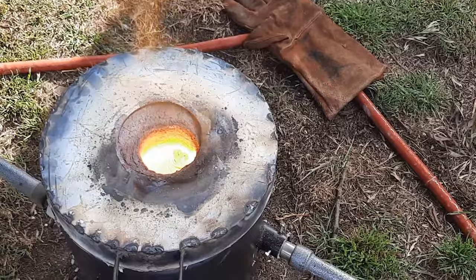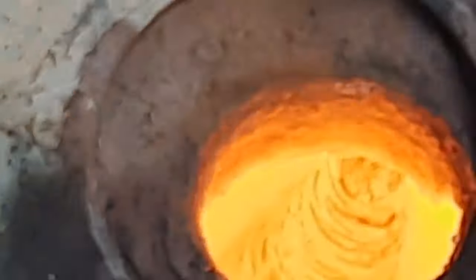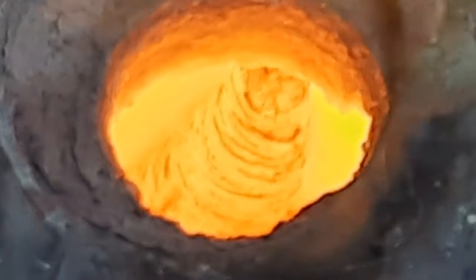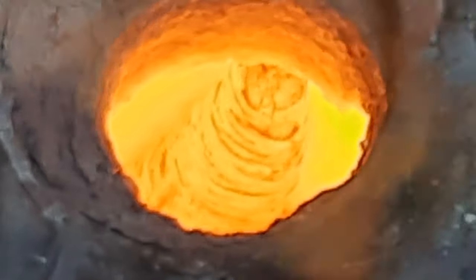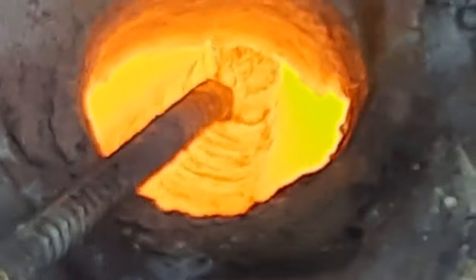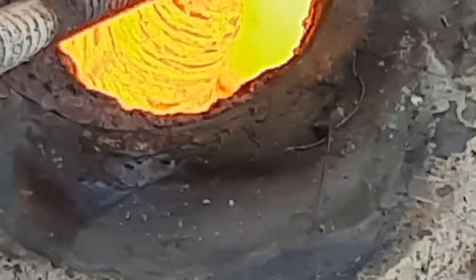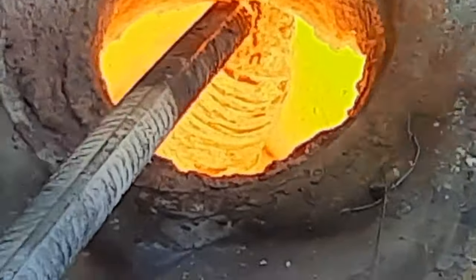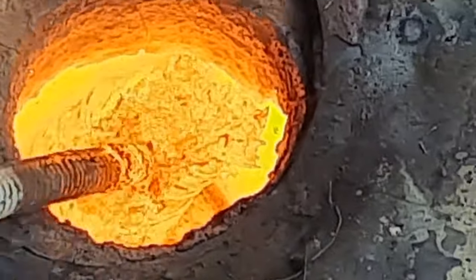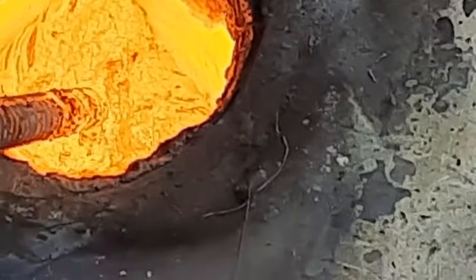Watch this one melt. At the moment it's getting real flaky. This is what copper does — it gets flaky. See that? Flakes away. So it gets all flaky like that, and then all of a sudden it melts.